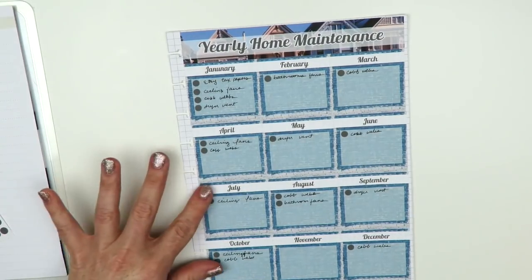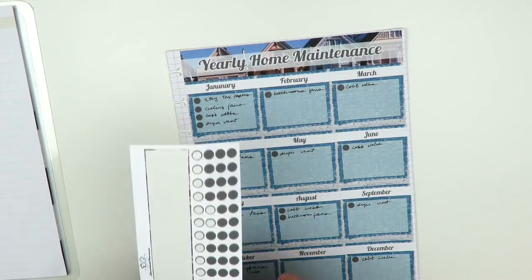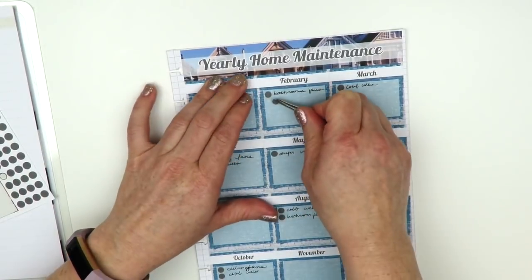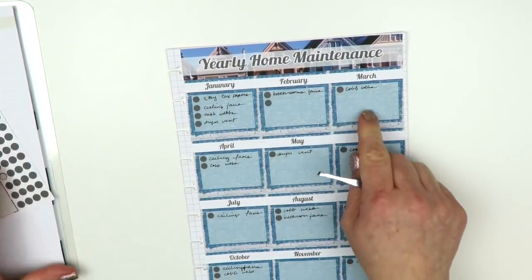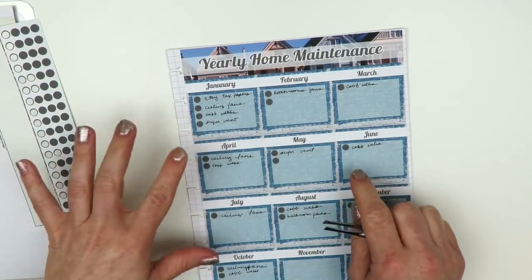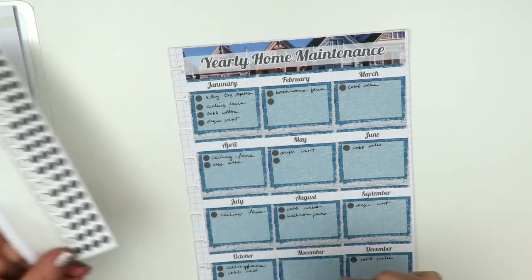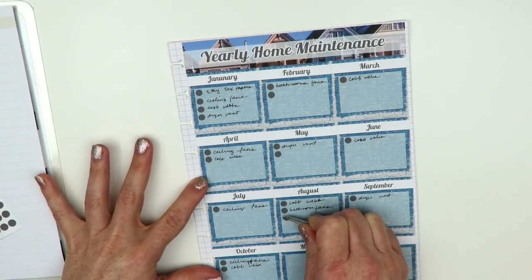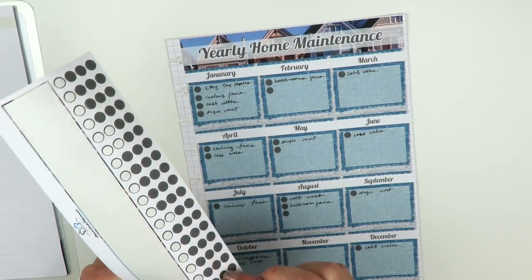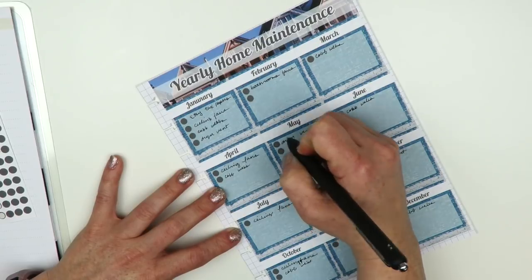The AC filter needs to be switched every three months — that's one thing I'm not good at and really need to get better at. It's due starting in February, then every three months: February, May, August, November. I'm glad I kept the little dots separate so you can add more or fewer in a given month without being stuck. I'll write 'AC filter' for each of those.